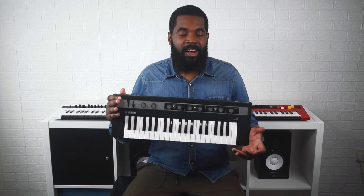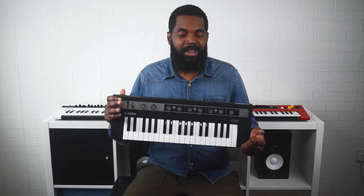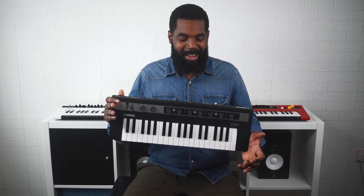And the great thing about it is it has 128 polyphony, so you're never, ever, ever going to run out of notes while you're playing.